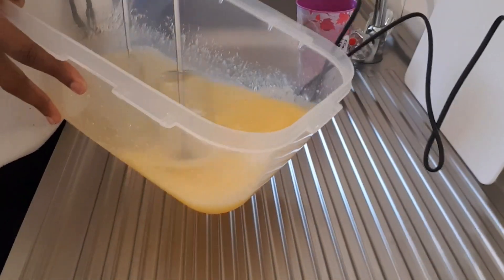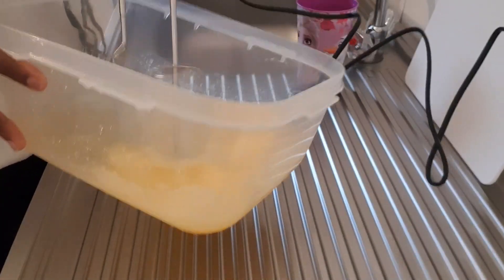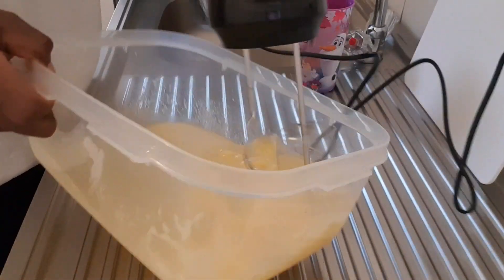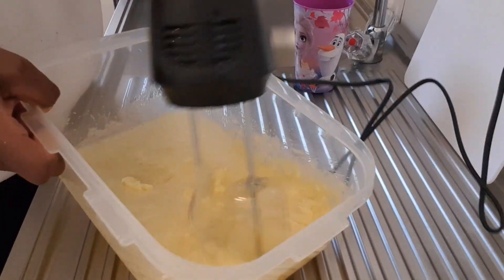I added in the last part of the sugar, like you can see here, and you just make sure that you get this consistency. Now you add in your butter and you just go ahead and do like so.